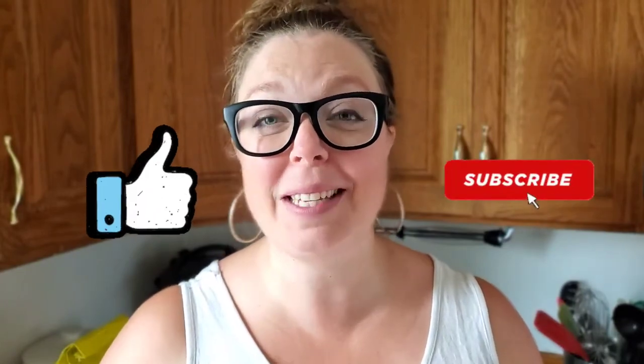If you're as pumped to see this video today as I am to be making it, click that like button and subscribe so you don't miss any videos in the future. Well, let's get into it!